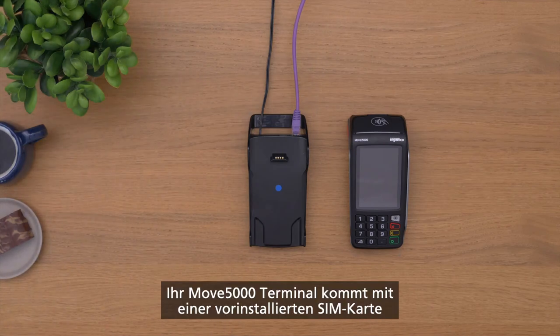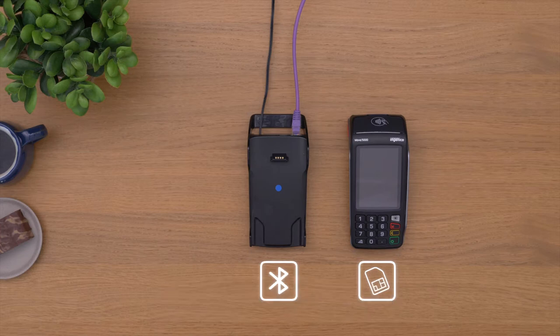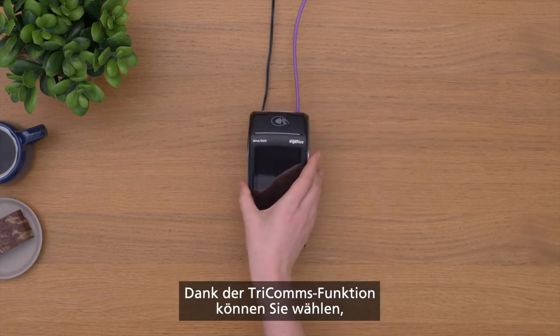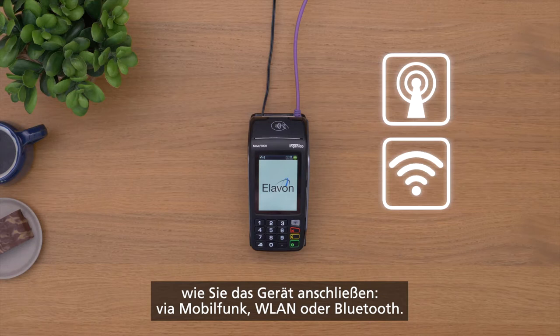Your Move 5000 terminal comes with a SIM card already installed and with a Bluetooth base station. Its Tricom's functionality allows you to choose how you want to connect — via mobile, Wi-Fi, or Bluetooth.